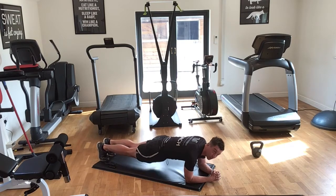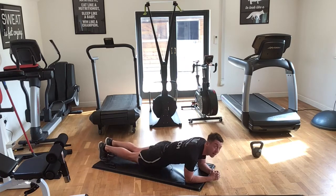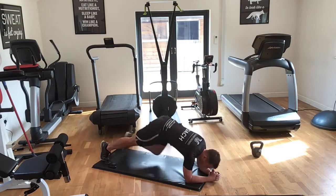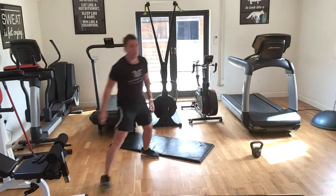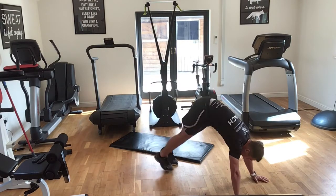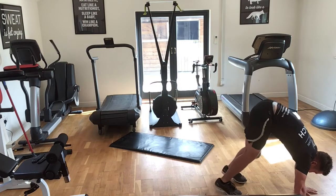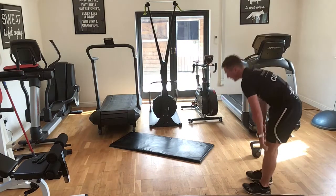We've got 15 seconds, then we're going to do a thing called inchworms. Three, two, one — brilliant. Standing up, legs straight, bring your hands down, walk out, walk your feet in with nice straight legs. Feel the hamstring stretch, then release with the hands and keep going. 15 seconds.